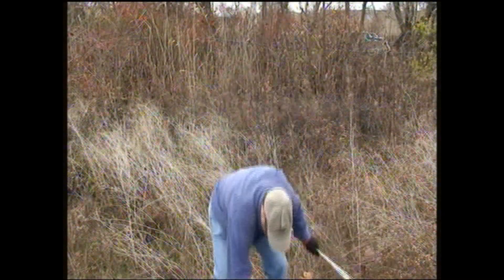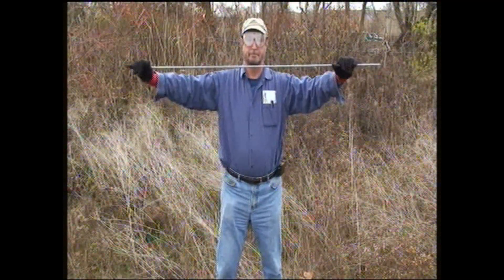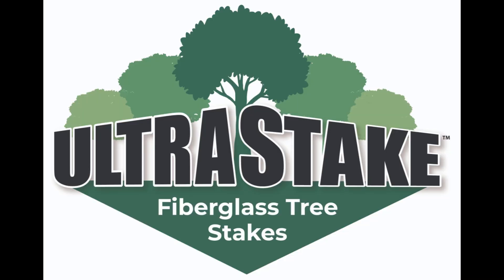Our e-glass fibers are designed for maximum flexibility and minimum brittleness, and our exclusive diamond veil distributes bending stress over a large area. At Ultra Stake, we've redefined tree care with stakes that stand the test of time.